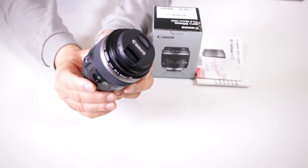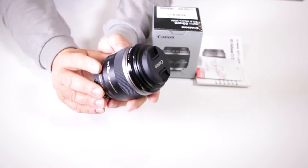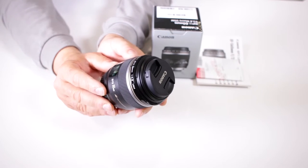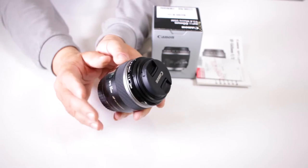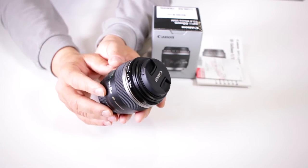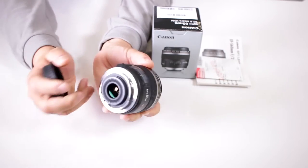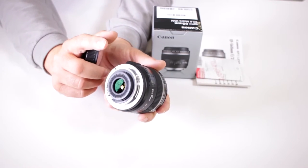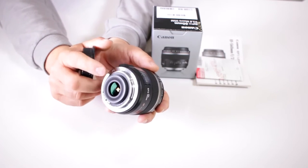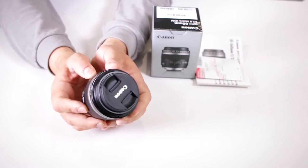Now remember, this is an EF-S macro lens — what does that mean? This is meant for our crop sensor Canon cameras like our Rebel series, 60D, 70D, 80D, 7D, and 7D Mark II. It's not meant for a full frame camera, and Canon designed it so that it will not mount onto a full frame, ensuring you get the proper perspective when working with this lens.